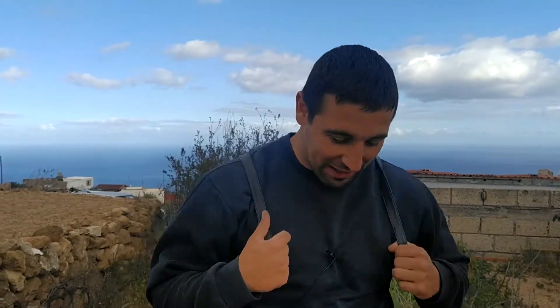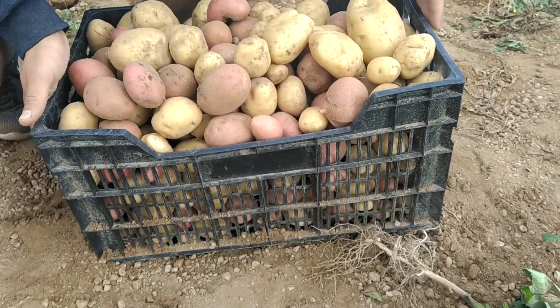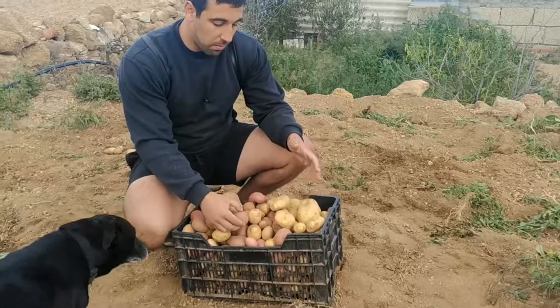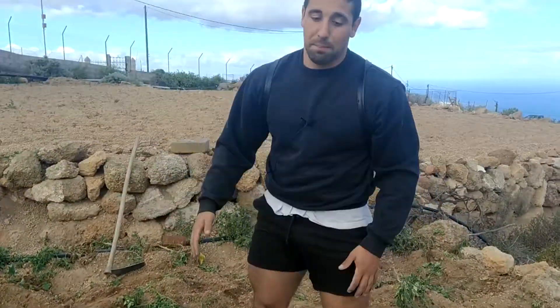Hasta aquí el vídeo de hoy, espero que les haya gustado. Este fue el resultado final: cogimos una cajita de más de 10 kilos de peso, y teniendo en cuenta que plantamos el fondo de una caja, la verdad es que recogimos bastante pese a todos los problemas que pudimos ver. Creo que es un repaso bastante útil. Espero que les haya gustado, que se suscriban, y muchas gracias por su tiempo. ¡Nos vemos en el próximo vídeo!